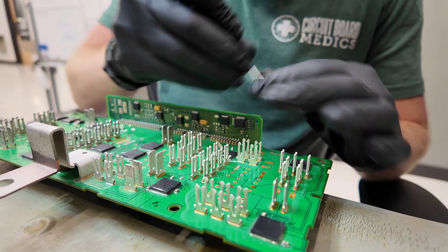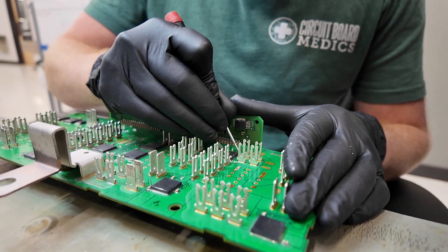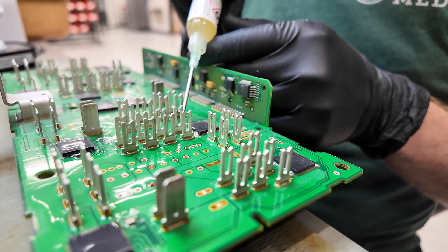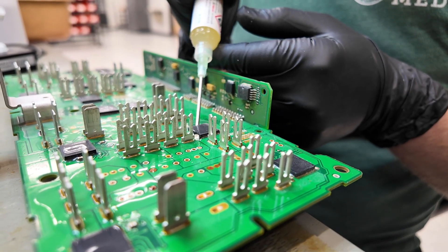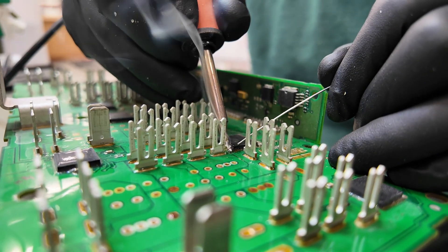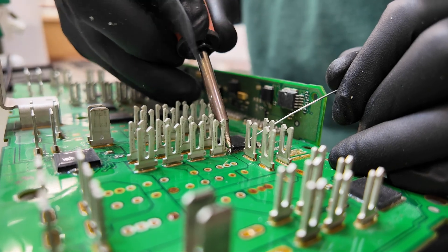At Circuit Board Medics, we've developed a process to rebuild TIPMs for a fraction of the price of a new one. This rebuild targets the root cause of the failures. We address all the failure points of the module to ensure full functionality and protect against any future issues. Each unit is fully tested before it leaves our facility.